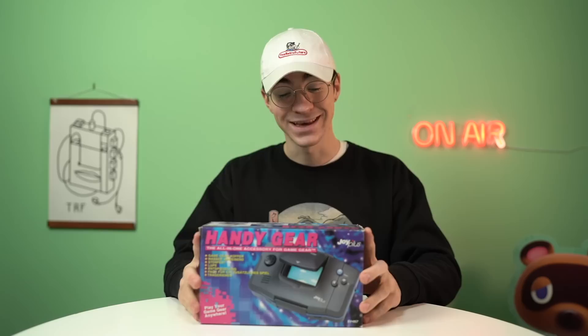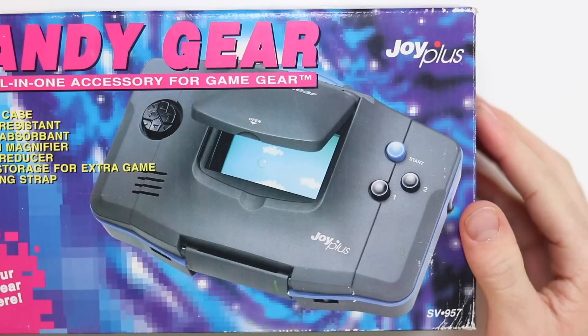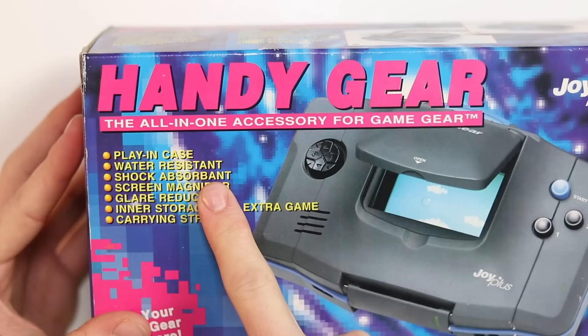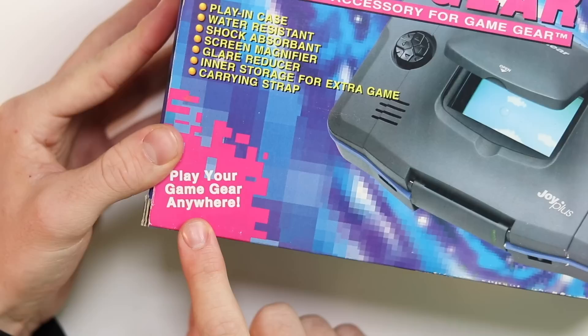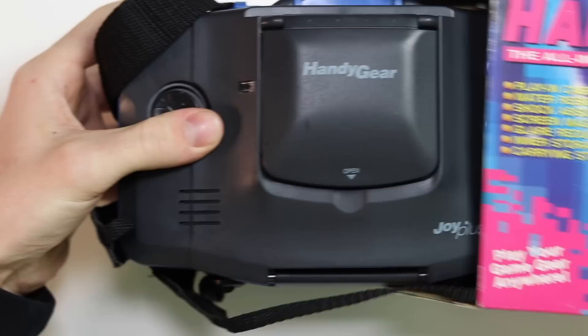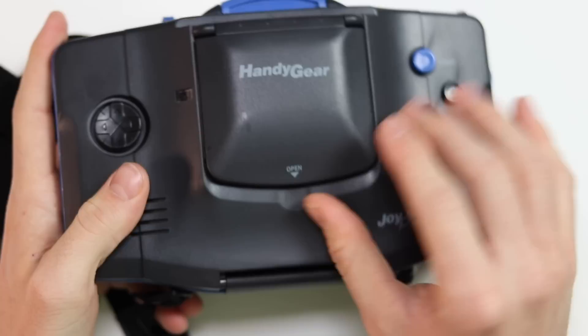Now let's take a look at the Handy Gear — I am incredibly excited for this thing, it looks amazing. Look at it, it's ginormous. It doesn't even look like a Game Gear anymore. Handy Gear: the all-in-one accessory for Game Gear play in case. Water-resistant, shock absorbent — I hope it can absorb my shock because I'm very... Screen magnifier, glare reducer, storage for extra game, and carrying strap. Play your game gear anywhere. Here we go, let's take it out. Look at the size of it — it's Batman's armor for the Game Gear.